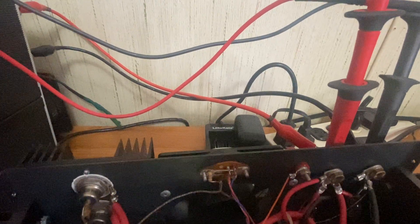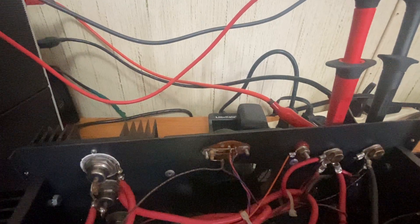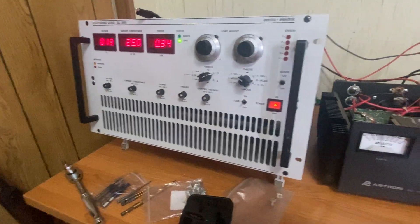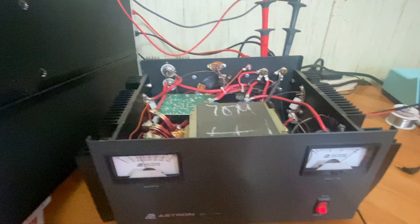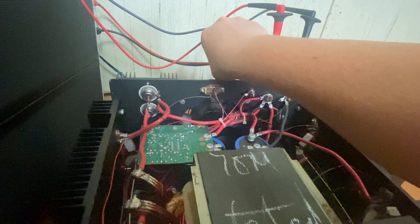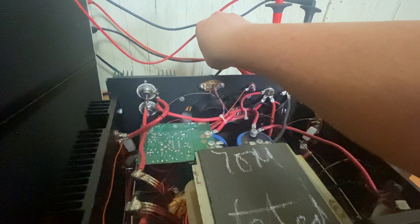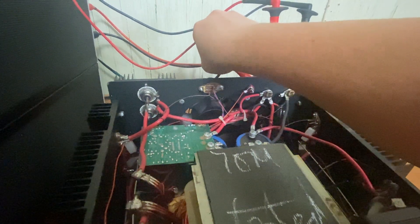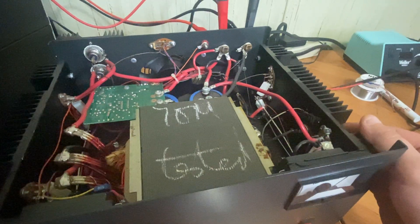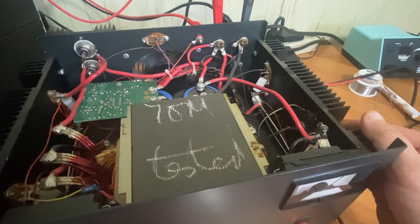It's 12 gauge silicone wire, so I don't want to run any more current than I already am — that's probably about all you'd care to run through that wire anyway. I was hoping this would have kicked on by now to keep this video from being too long — there we go, the fan just engaged.